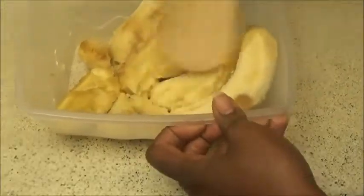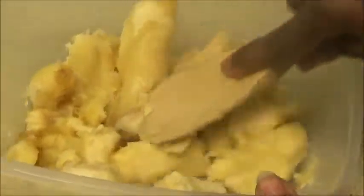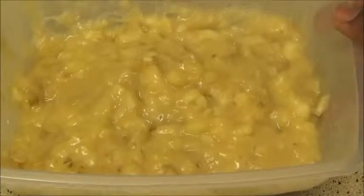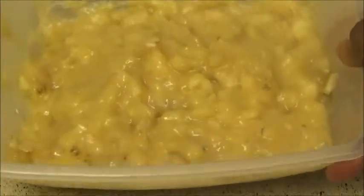Go ahead and mash your bananas. Just keep mashing until it looks like papier-mâché. When you're done mashing, it looks like this, and you just set this aside and start to mix your dry ingredients.